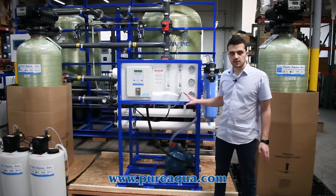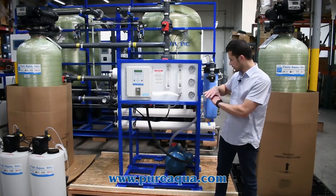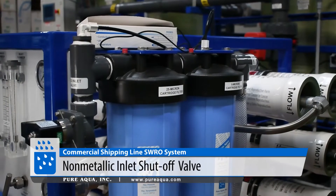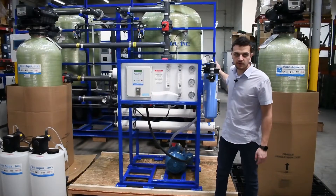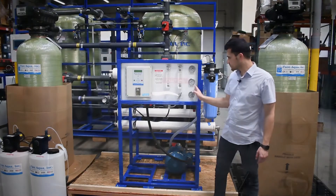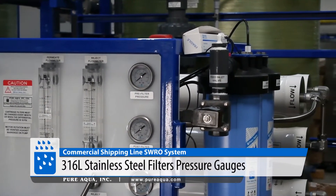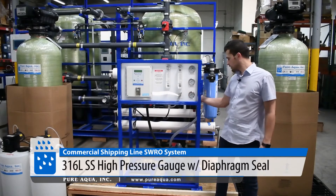Touching on the features of this SWC system — this is our model number 5.6K. In our standard configuration we have a fully plastic inlet valve for corrosion resistance, a 25-micron followed by a 5-micron cartridge filter to protect the high pressure pump, and standard instrumentation including pre- and post-filter gauges and a high pressure gauge with a Hastelloy diaphragm seal for membrane feed pressure.